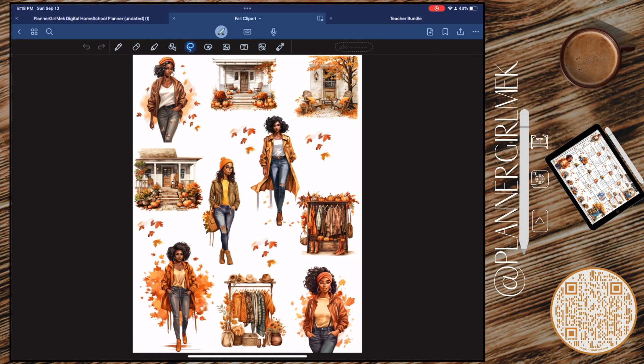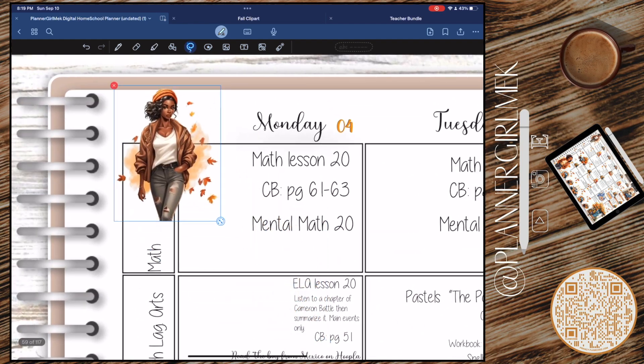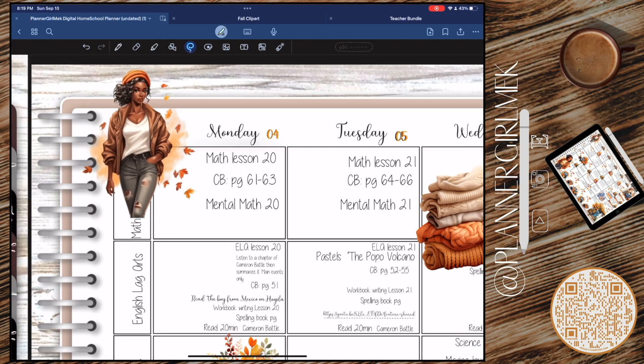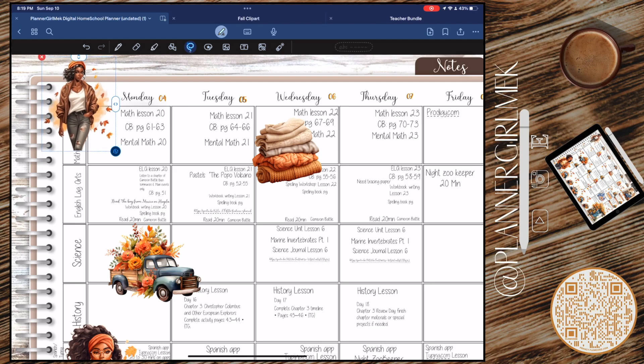Don't tell my husband — I'm kidding, he knows. I didn't go over my budget but I am inching very closely to it and I had to be stopped. But look at this — she's beautiful, absolutely beautiful.